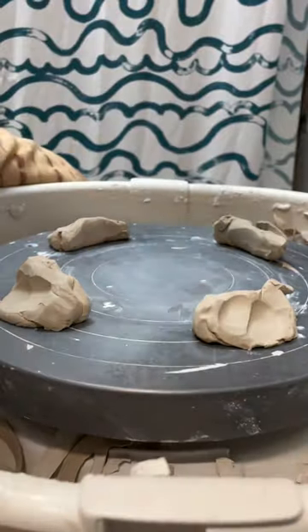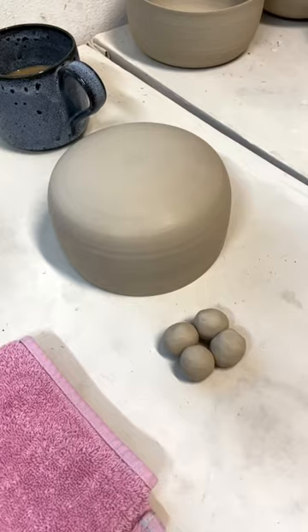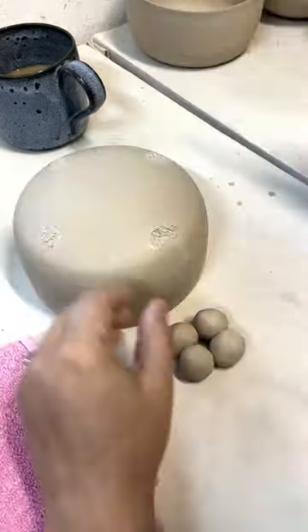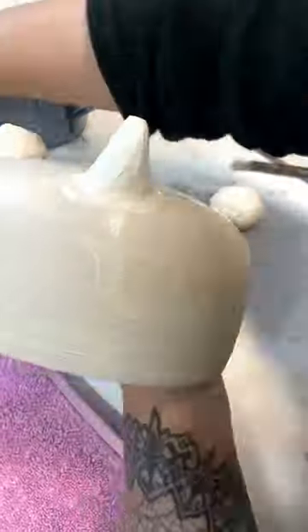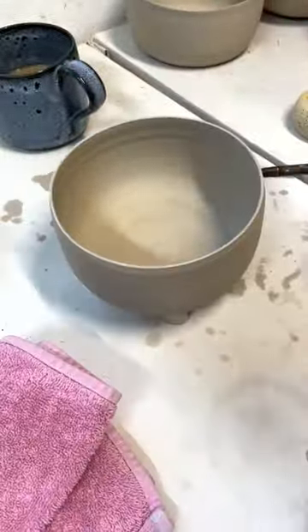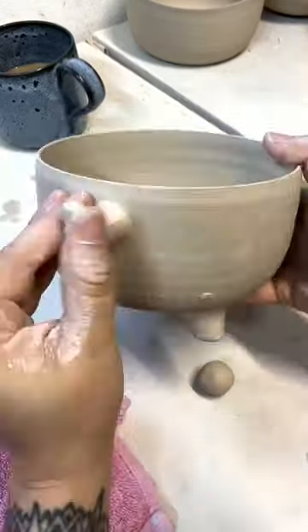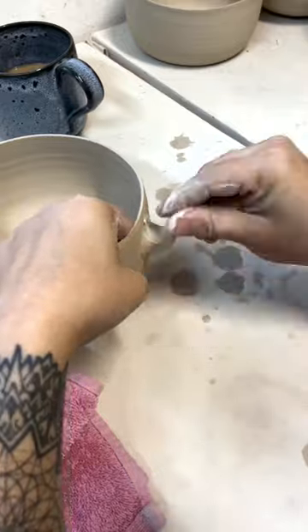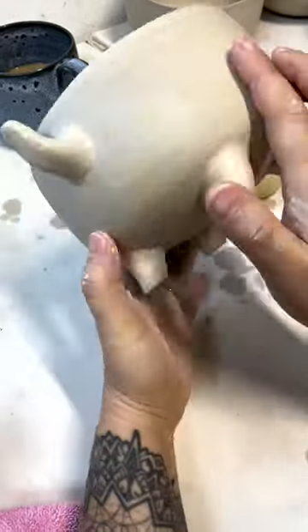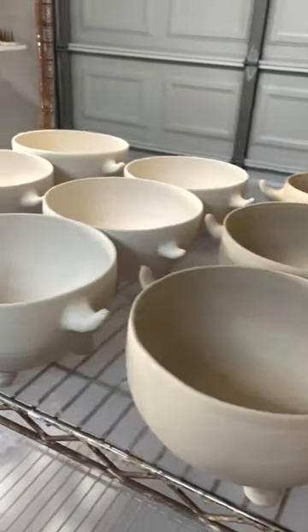After I trim all the bowls it's time to put on the feet and hands. This process is about the same for all of my monster pottery. I start by rolling out little balls and then molding them into feet and horns. These are turning out great. I did all of the bowls and that puts me at hour 19 of my 1000 hour challenge of pottery.